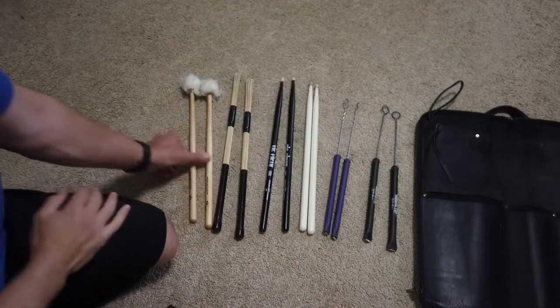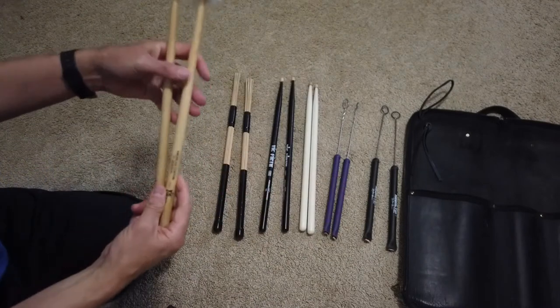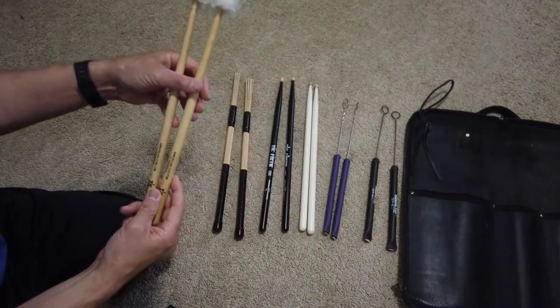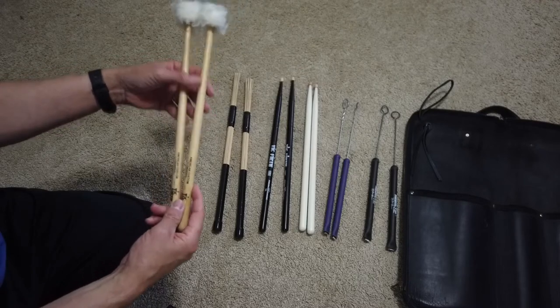So this is what I would consider essential for playing a gig. I want to have a set of cotton or yarn mallets for cymbal rolls or maybe some mello stuff on my drums.